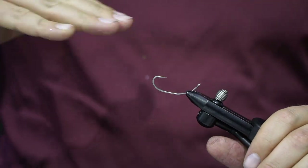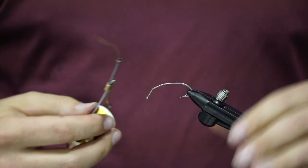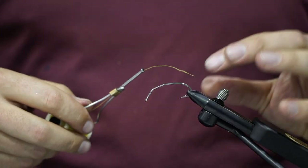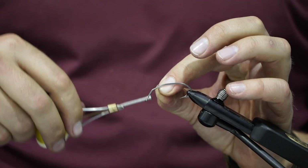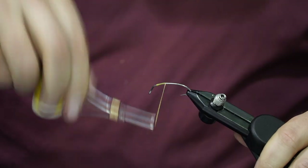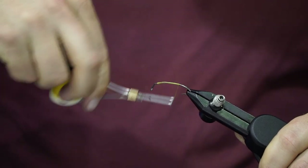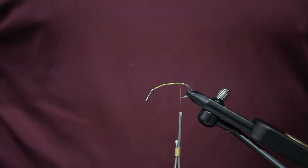Take your standard thread — this is 210 denier flat wax nylon, but whatever you want to use, three-ought doesn't matter. Go ahead and put this on the shank and run it all the way down to where it really starts to get a good bite.